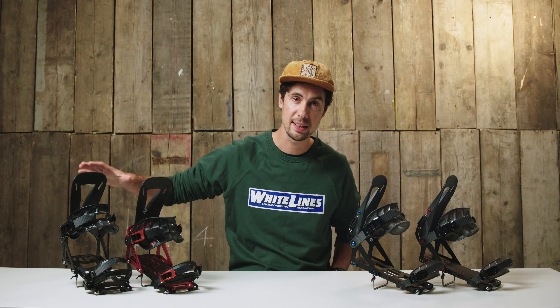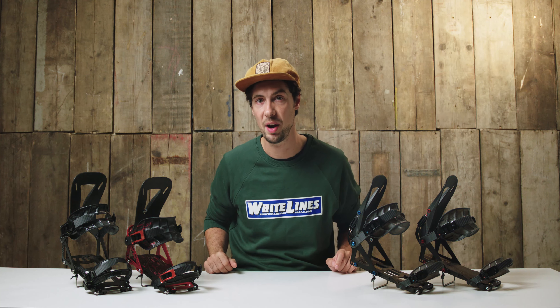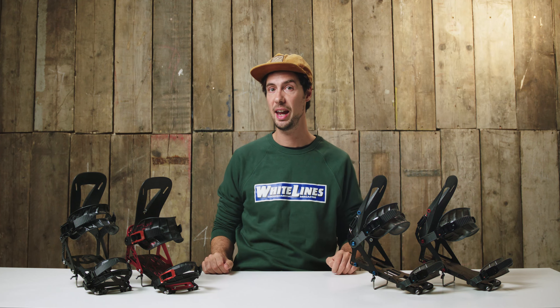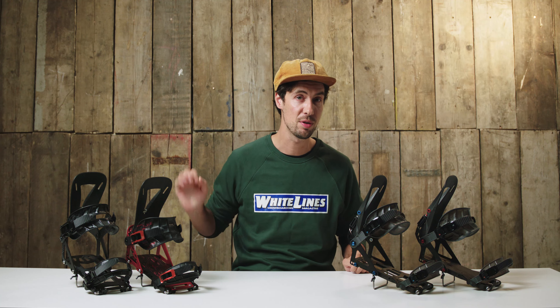I have the Arc ST, the Surge ST and the Pro Series bindings right here, and you might notice a little change to the name this season. What does ST stand for? Smooth Touring.